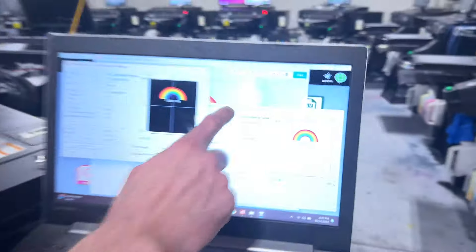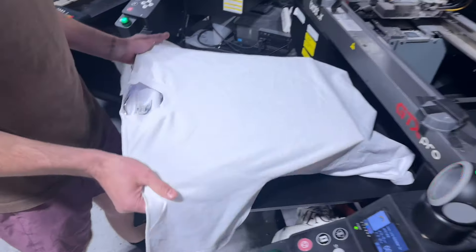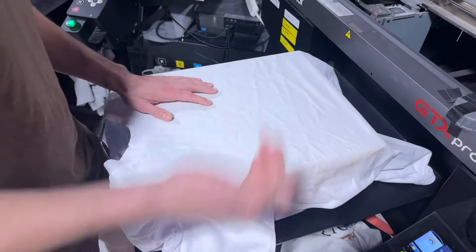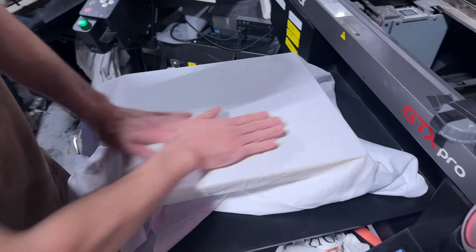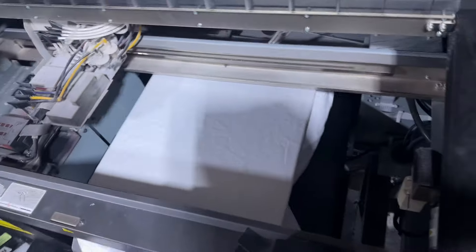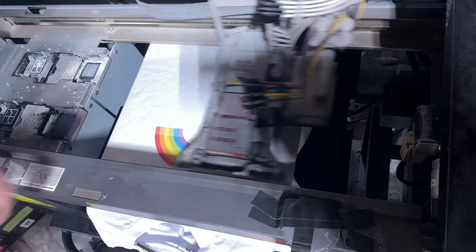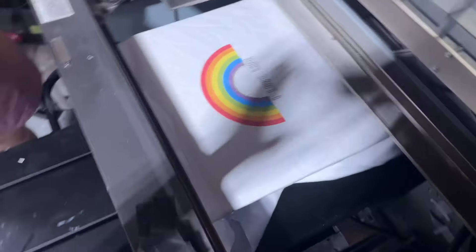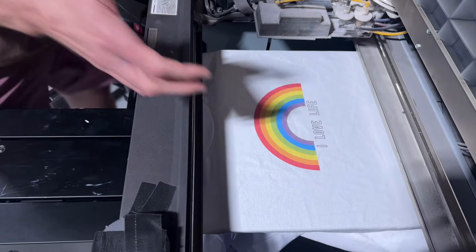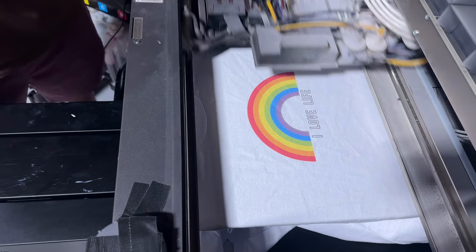Now we're going to send the print file for the white shirt. The white shirt is a little different — we have to put the shirt on the printer a little differently for white shirts, because since we didn't pre-treat it, the ink can go through to the other side. So we load it onto the printer differently. White shirts, since there's no white ink and no pre-treating, you can see it immediately starts printing the color. Color ink is more like dyeing the shirt — it goes right into the fabric, you don't feel it at all. It's challenging for the print to look as vibrant as it would on a colored shirt that has white ink and has been pre-treated.